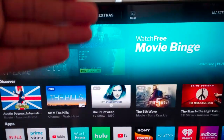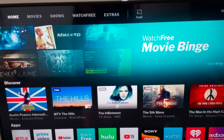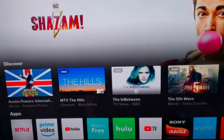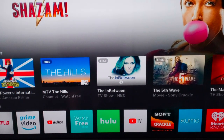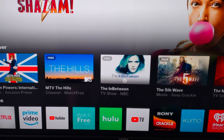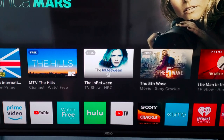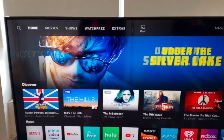As far as the design goes, it's 43 inches with very minimal bezels. On the screen you can see the apps it comes with: Netflix, Prime Video by Amazon, YouTube, Watch Free by Vizio, Hulu, YouTube TV, Crackle by Sony, Zumo, iHeart Radio, Redbox, and Vudu.